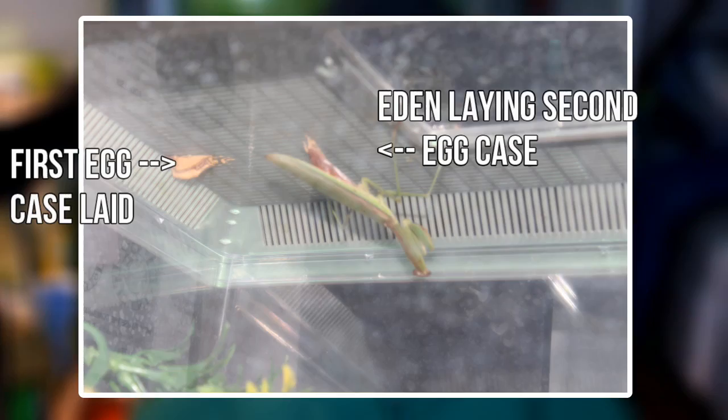On October 27th, she laid eggs, and I had no idea what to do with them. I kind of did research on humidity and things like that. But the thing is, she laid them on the lid, and I was like, I can't get them off — they were like cemented on the lid. Once she had passed away, they were the only thing in that large enclosure.